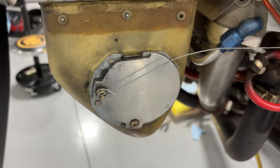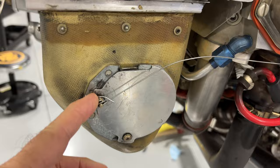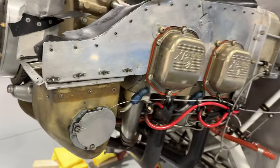Hi everyone, welcome back to Base Leg Aviation, Base Leg Maintenance here at the hangar. I just want to show you a couple of quick things this morning — they have to do with the alternate air intakes on some of the RVs. So I'm going to turn this around and show you what we've got here. What you're looking at is the alternate air system on one of the snorkel induction systems.